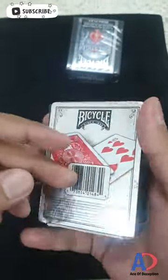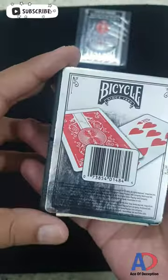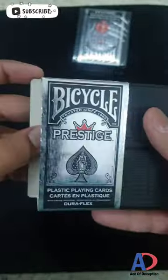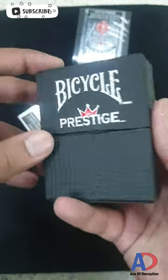This is a Bicycle Prestige 60-second review. You can see the front of the Bicycle Prestige box, the bottom, the back design, and this is the top. I'm going to slide this open — it's made of cardboard, but the reflection makes it look like metal. This is basically another box, and you can see the metallic ink.